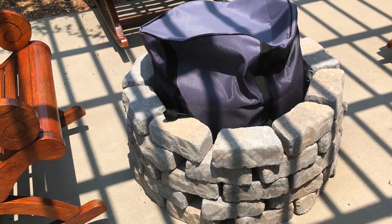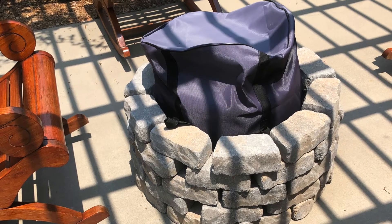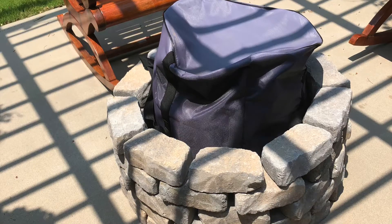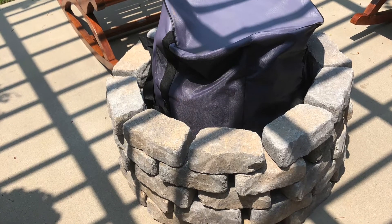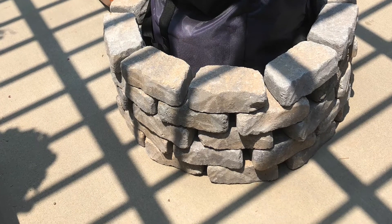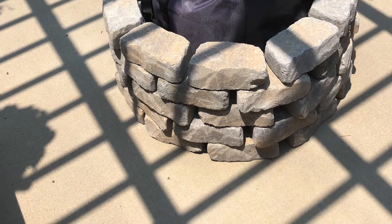This is my brother's Solo Stove. He built a brick wall around it with air holes so it can breathe. His dog would walk up next to it and singe his hair sometimes, so it kind of kept the dog away — but it also looks great. Also, the Solo Stove — my wife will like it because she won't smell like smoke.